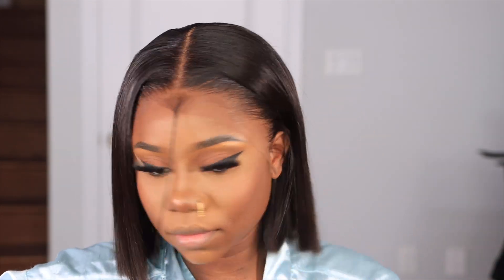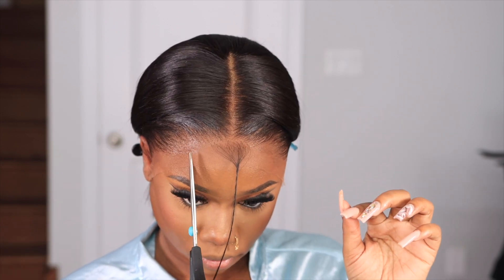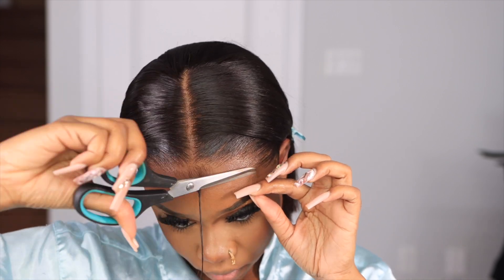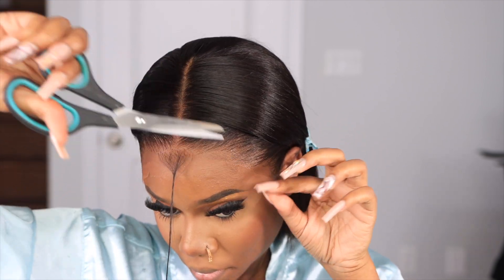This hair was so easy to style — this is definitely a beginner friendly wig, because they did literally everything for you. The knots are already bleached, all you have to do is cut off the excess lace and glue it down. That's all the technique you need to learn to do this.